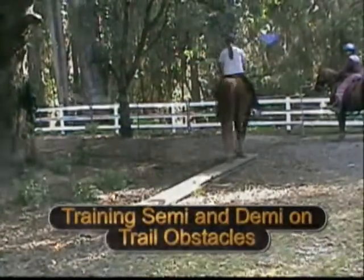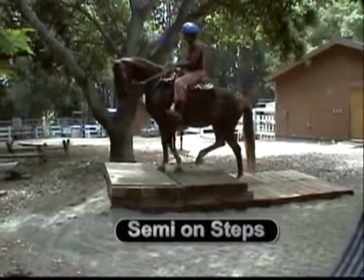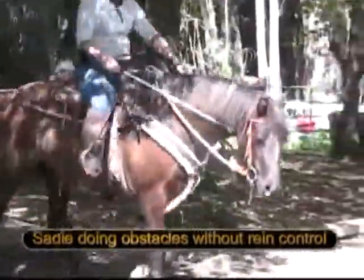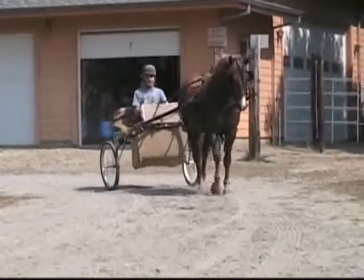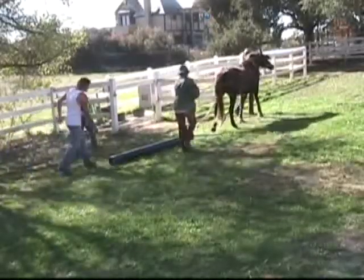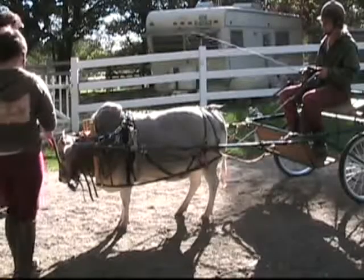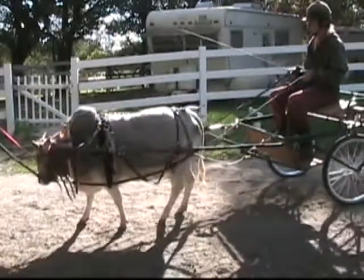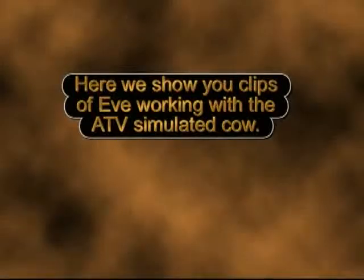Training in our trail obstacles area — Semi on the big steps. Semi drives a cart. Sadie pulls a log. Sadie learns to pull a cart. Miniature Zebu heifer Susie learns to drive a cart. Bull Rusty learns to pull a harrow. Here we show you clips of Eve working with the ATV simulated cow.